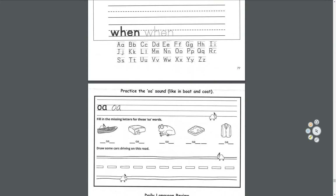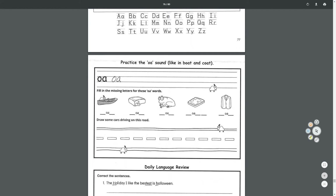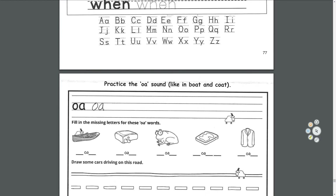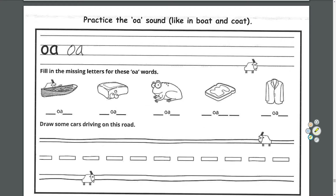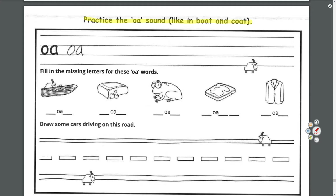Our diagraph of the day: O-A. It sounds like the long O sound, like in boat and coat. Let's practice the O sound, like in boat and coat. In boat, it sounds like B, O, T. And coat: C, O, T.